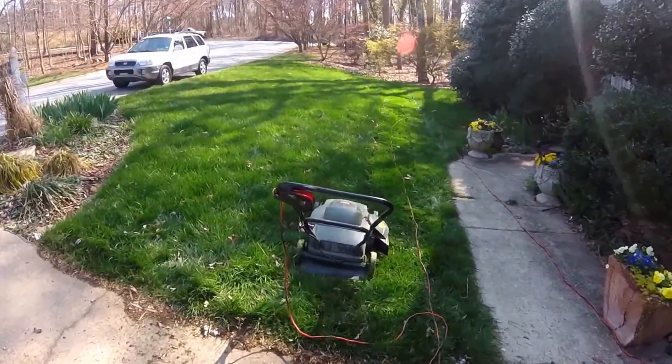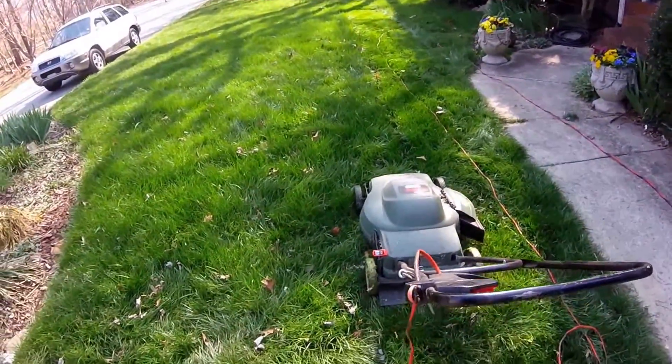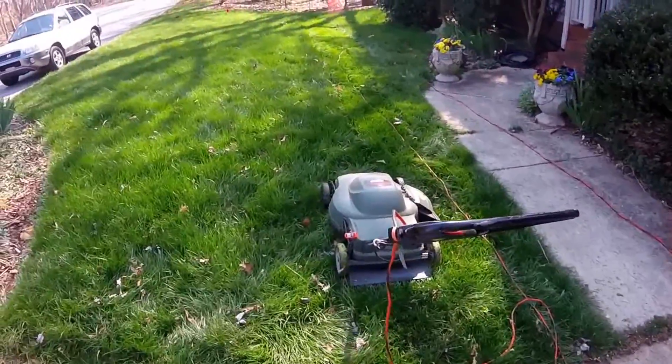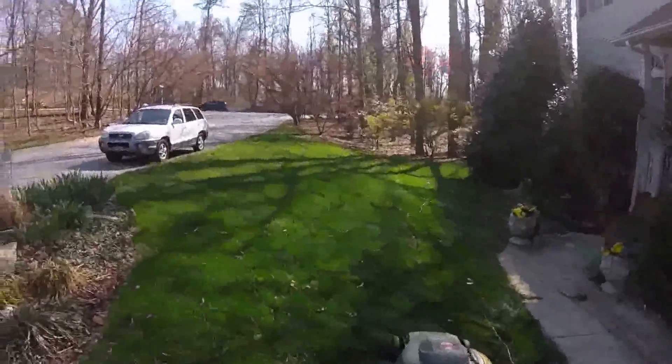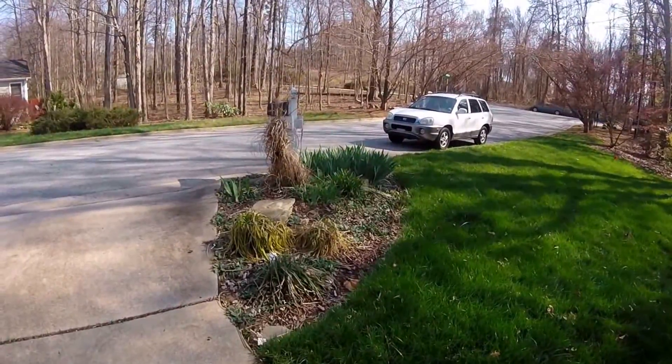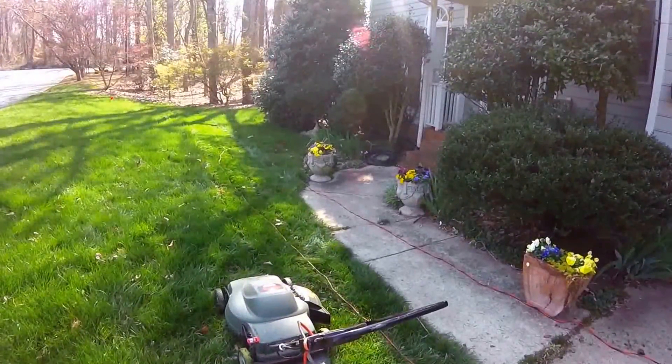Here we go — gonna give this old Black and Decker a shot. It works great. I love the lightweightness and the quiet of it, it's really fun. Let's get started, season kicking in. Look at the irises starting to grow and the pansies — things are really waking up.